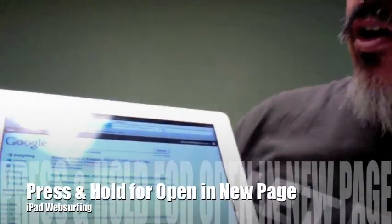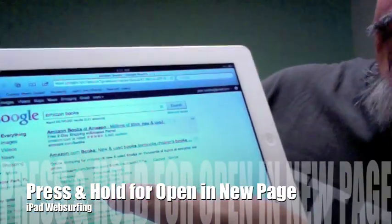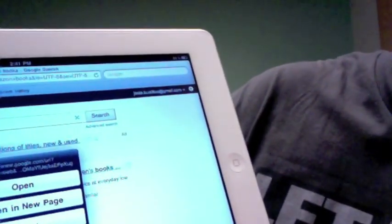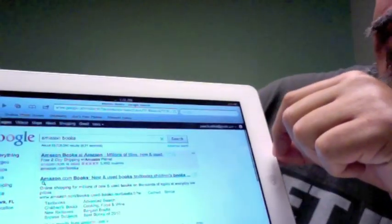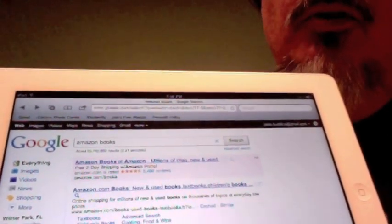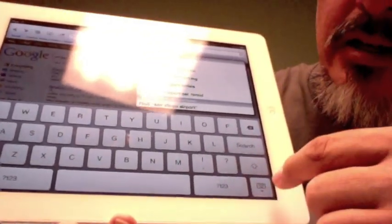Sometimes — let's go back to our Google site. Let's say you did a Google search and you want to look at something but you don't want to lose the Google search. Well, if you put your finger on a link and hold it, it says open, open a new page, or copy. So I open a new page, and I can go back to the previous pages I had before. And if I click where it expects me to type, the keyboard pops up. Click somewhere else and goodbye, keyboard — and then I can surf some more just like normal.